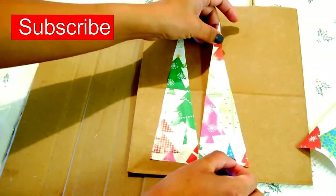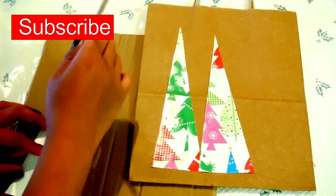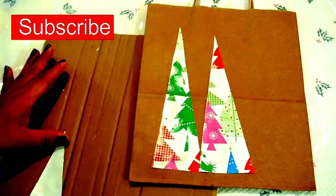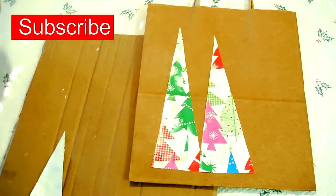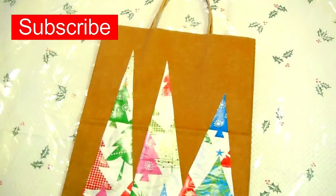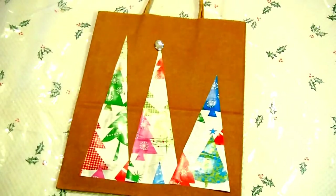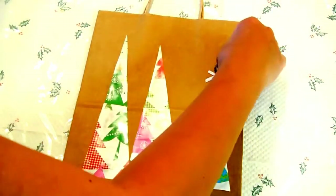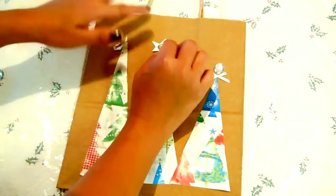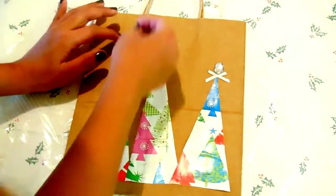Let's get started. Now that these trees are glued, let's go. I'm using rhinestone and embellishment for the decoration. However, you can use anything you want for the decoration.